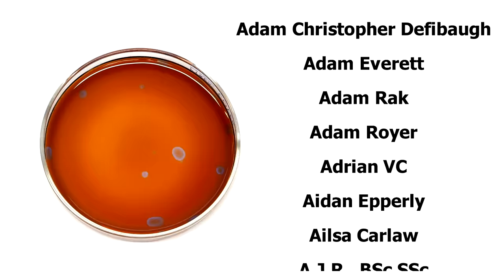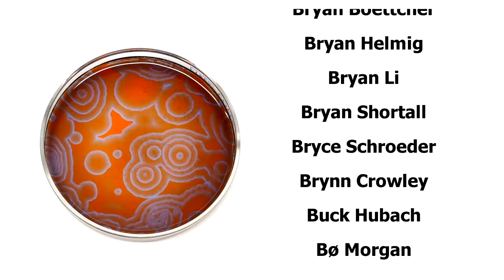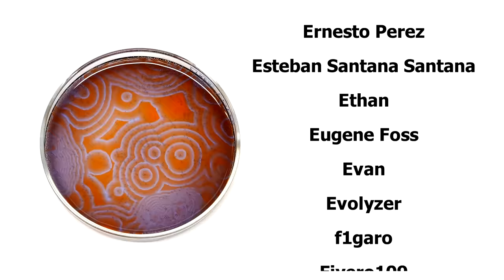As usual, a big thanks goes out to all my supporters on Patreon. Everyone who supports me can see my videos at least 24 hours before I post them to YouTube. Also, everyone on Patreon can directly message me, and if you support me with $5 or more, you'll get your name at the end like you see here.